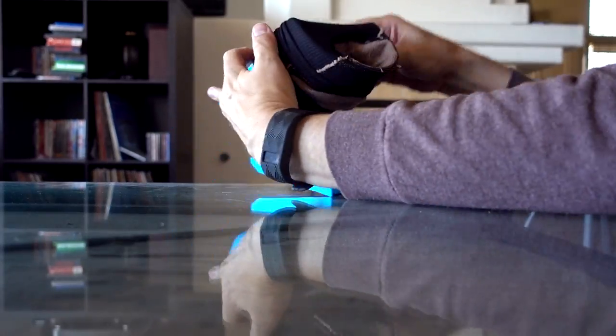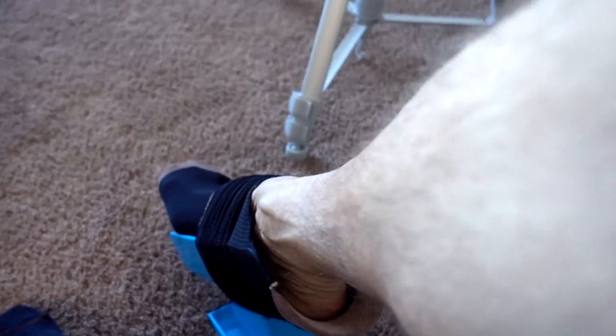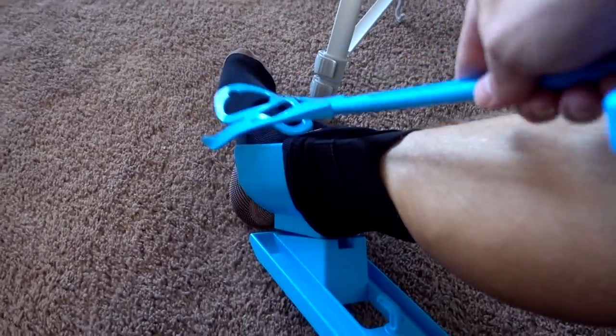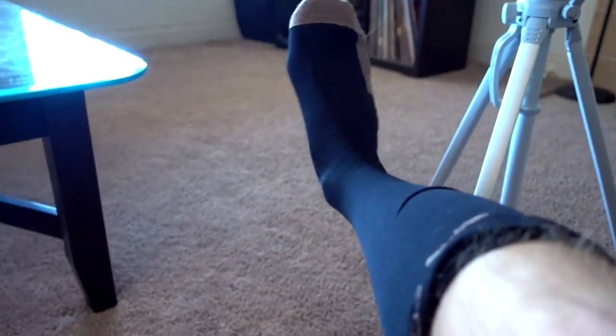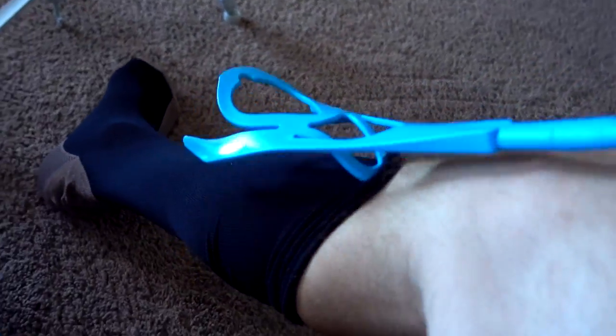I think I actually got the toe up here. Compression socks, take two — I think I got it. Now it's stuck here, but I guess that's what the handle is for. I actually did it — not completely straight, not perfect, but I did it. There were instances when I had longer socks where my toe didn't get to the very end, so I had to put them on a second time. One occasion, the device actually fell apart.